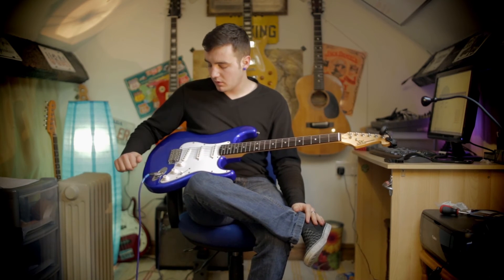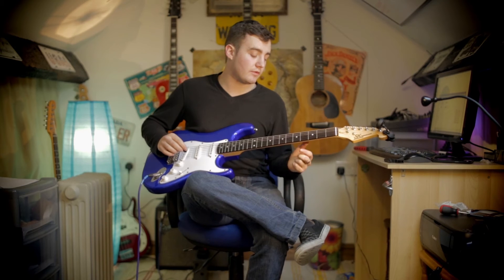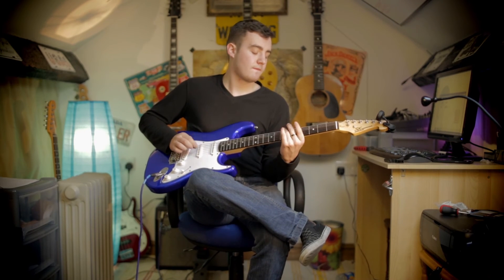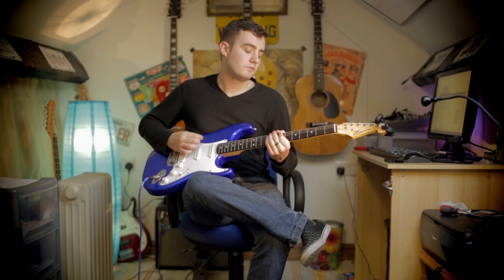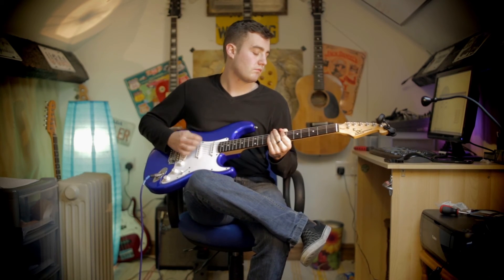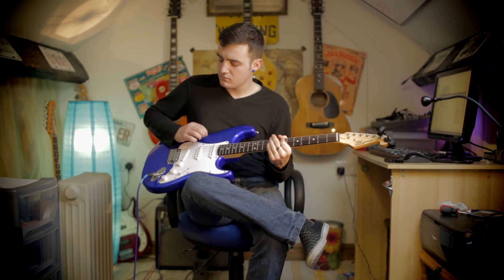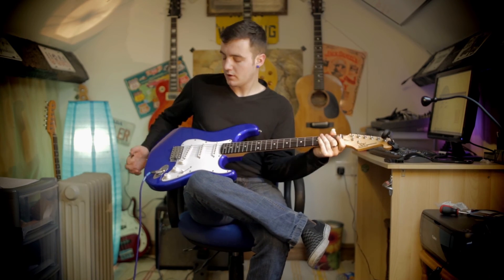And now we go on to the bridge pickup. Still distorted, we'll give it another little play through.